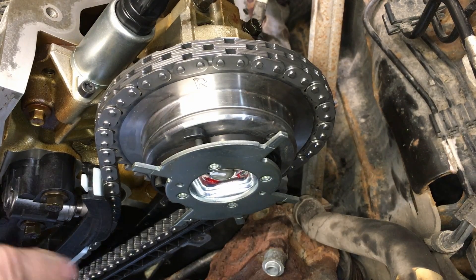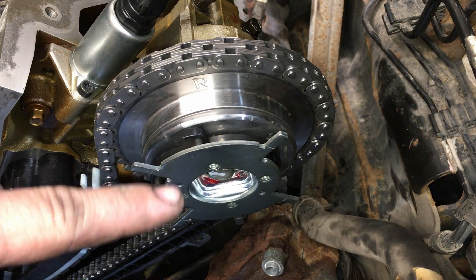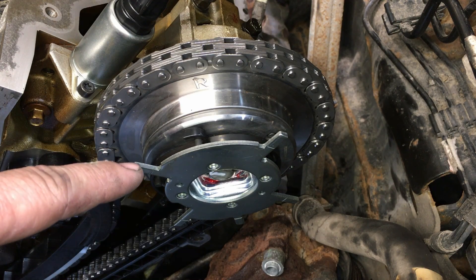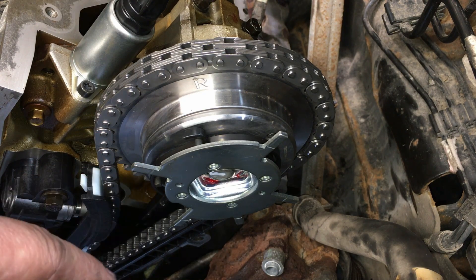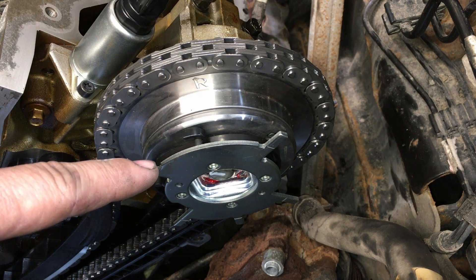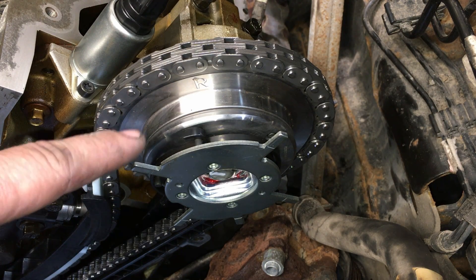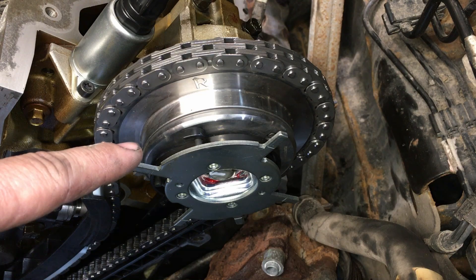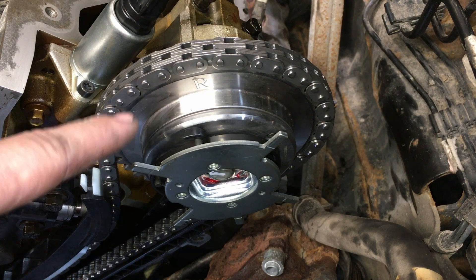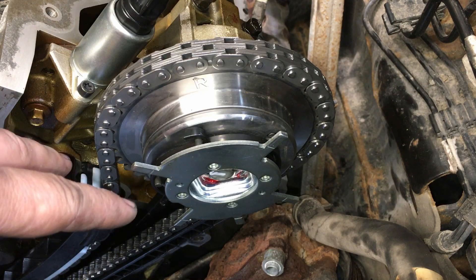Here's the 2009 Expedition — all aftermarket timing components: tensioners, chains, guides, and of course the phasers. These phasers have no name on them at all; the other ones at least had some kind of name. I checked this kit and it's $175 for the complete kit — chains, guides, tensioners, two phasers — out the door. One Ford phaser wholesale is about $240. That shows you what kind of quality they can put into something like this.